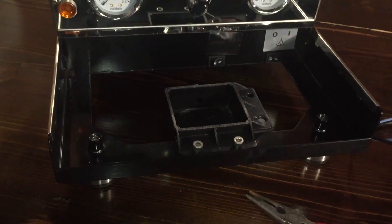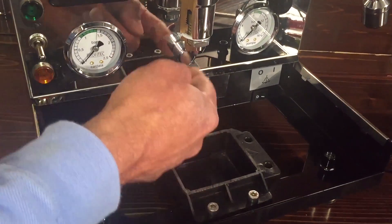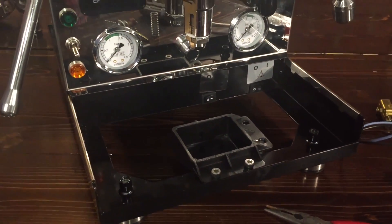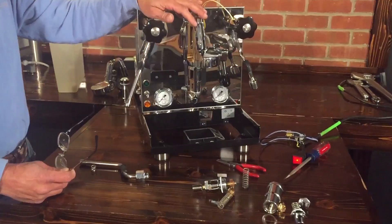If you hook this machine to a water line, make sure you have a drain line installed. If anything starts leaking through, you want to be able to drain. Also, if you're going to plumb the machine with a water line, make sure you have a water conditioning system — BWT makes a really nice one. Spend the extra few bucks; it's not that much.